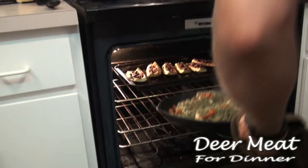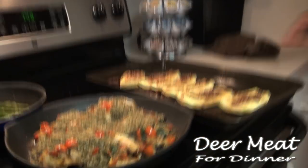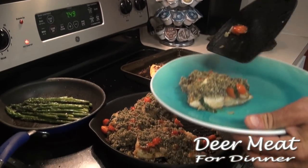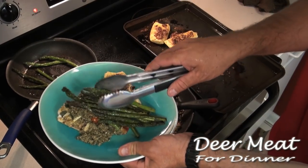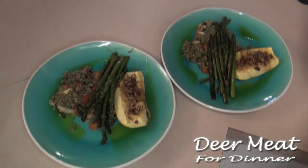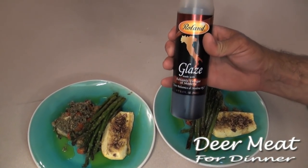Here we go — oh my gosh, look how good that looks! Look how nice that looks. It smells so good — one nice piece of fish. We're going to take this balsamic glaze. If you don't have balsamic glaze, take a pot of balsamic vinegar and boil it until you come up with a glaze.